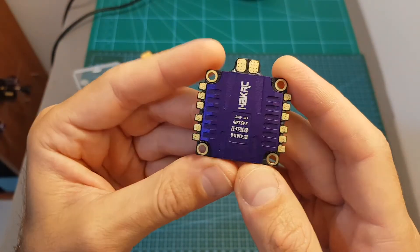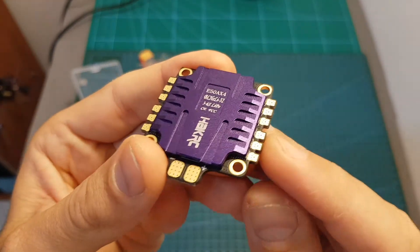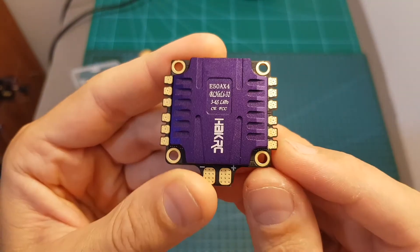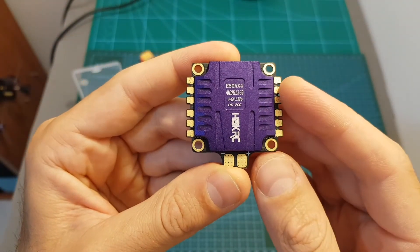This is the ESC — as you can see it features on top this cool heatsink and has pretty big pads for the motors. Motor 1 is located over here, then 2, 3, and 4, which is the classic Betaflight layout.